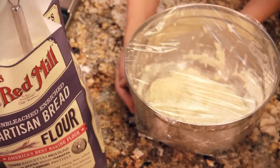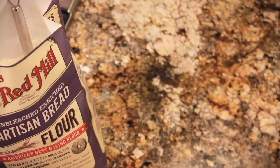Cover the bowl with plastic wrap and put it in an out-of-the-way place. Let the dough rise at room temperature for about 10 hours. That's right, 10 hours. Trust me, it's worth the wait.